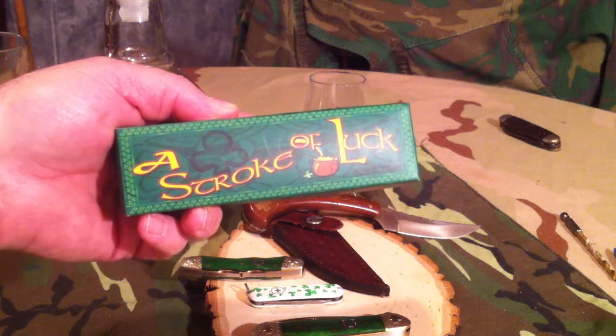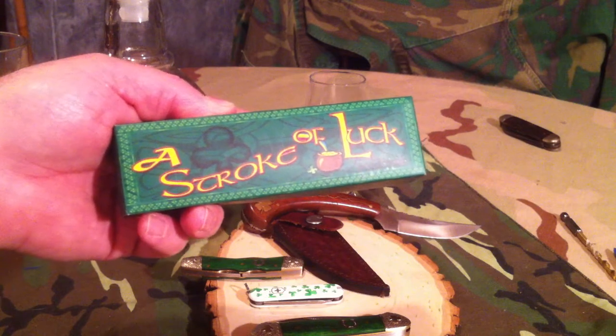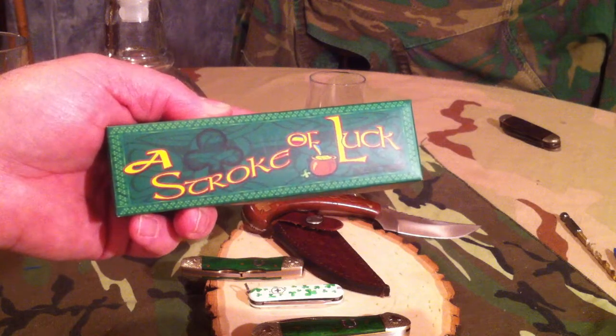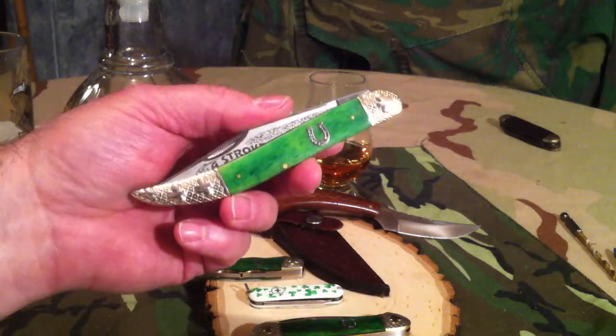Hello and welcome to Cutlery Cavern. Today I'm going to look at a knife in the A Stroke of Luck series by Rough Rider. Rough Rider is a house brand for Smoky Mountain Knifeworks. The knife I'm looking at is the 5 inch toothpick in that line.